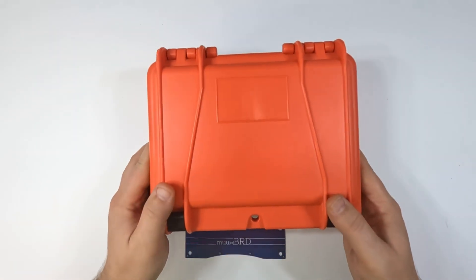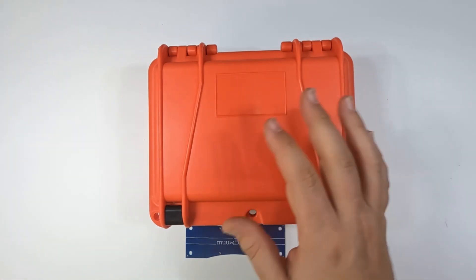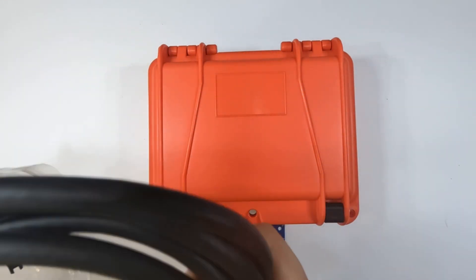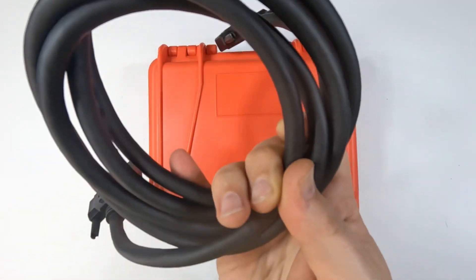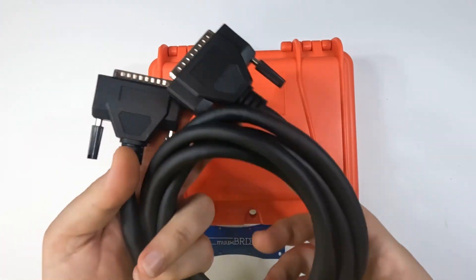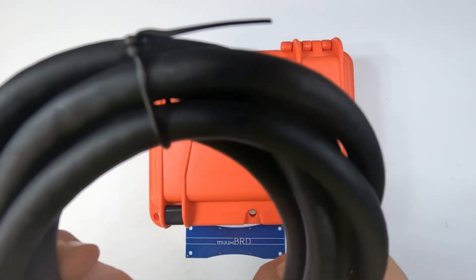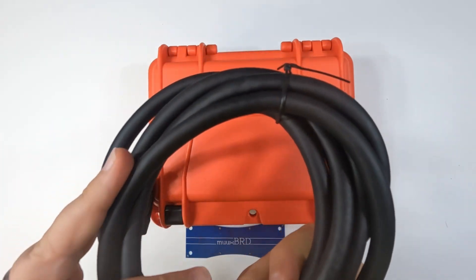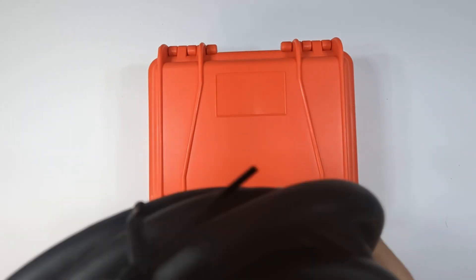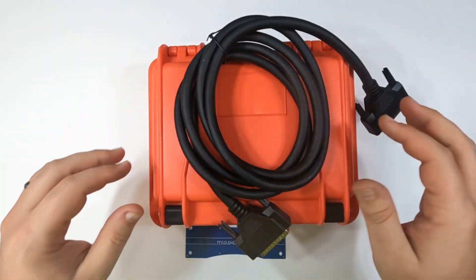Let's take a look at this inside and out. I did get some cables to go along with this — let's take a look at these. Male-to-male DB25 connectors. Feels like a pretty nice looking cable. I don't see any ratings right off hand, but pretty standard DB25 cable — looks like it'll get the job done.